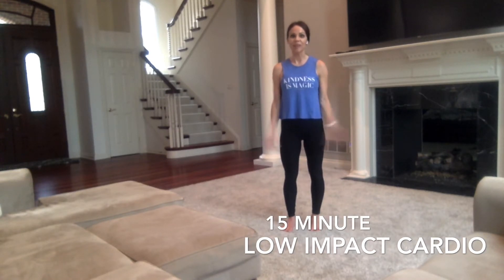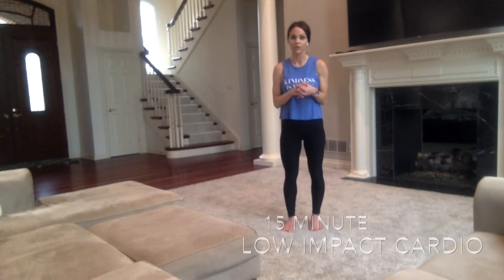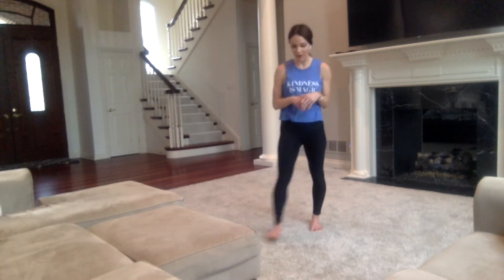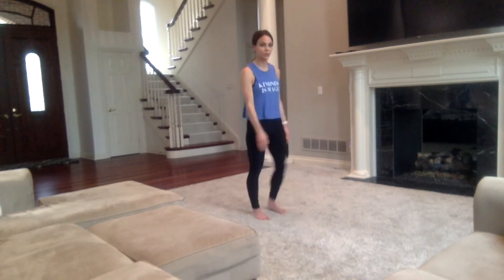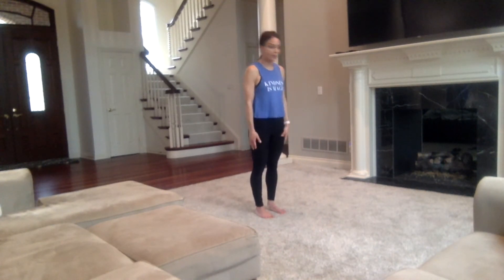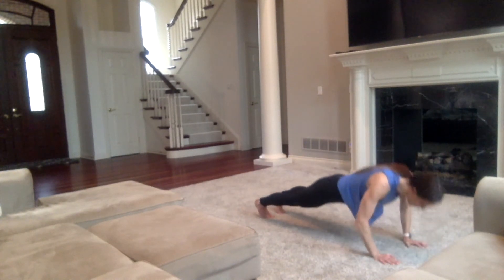Let's get started. I will show you what's to come during our 15-minute break. Make sure that you have some water nearby because you will need that. Our first move — I'm going to show you before I set the timer. You're going to start standing up, walk your hands out to a plank, take a little push-up, then walk right back up and come to standing.